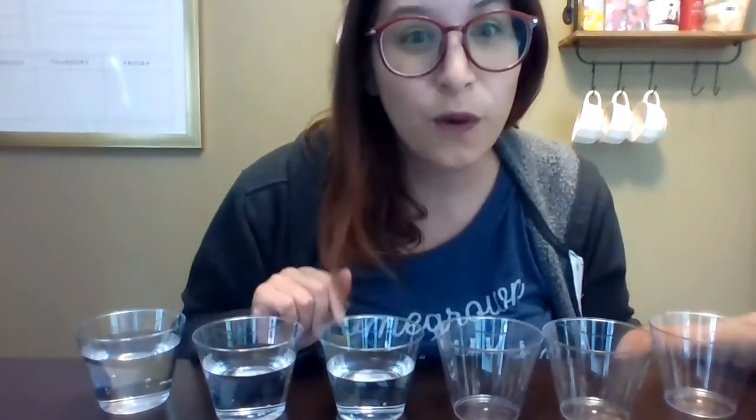But you can only touch one glass of water. So it's a challenging one. I hope you have fun figuring out our challenge for today, and have a great day.